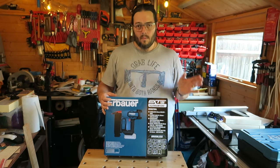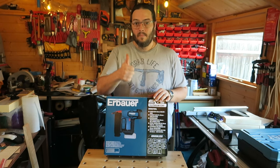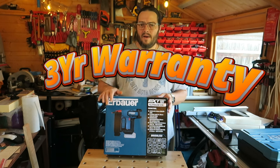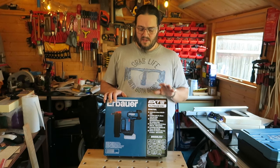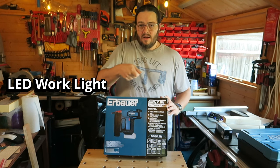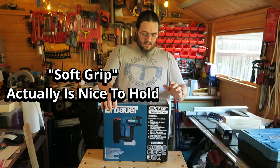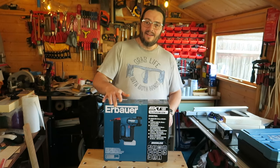I love brushless tools — that's what my drill and driver are. It makes for a nicer, smaller, more compact tool and you don't have to worry about changing brushes. It has a three-year warranty, which I admire about Screwfix — and B&Q, by the way, they're under the Kingfisher Group, same company. It's also got an LED work light so you can see where you're shooting in the dark, and a rubber tip on the nose.